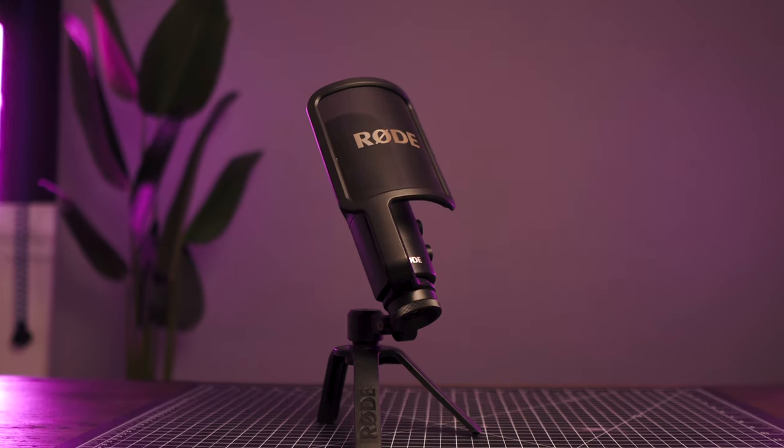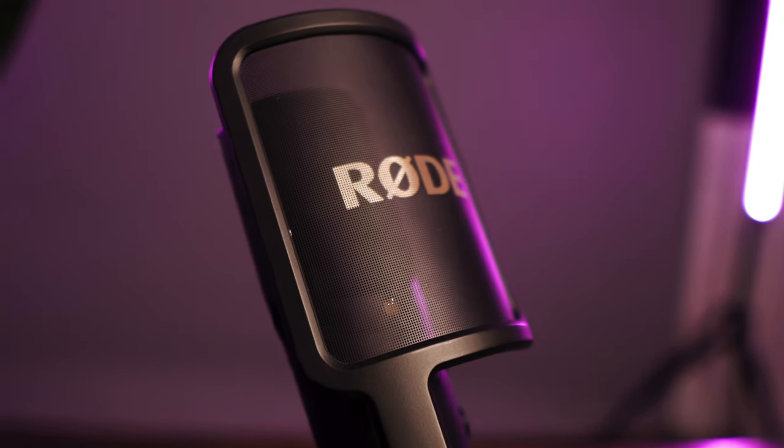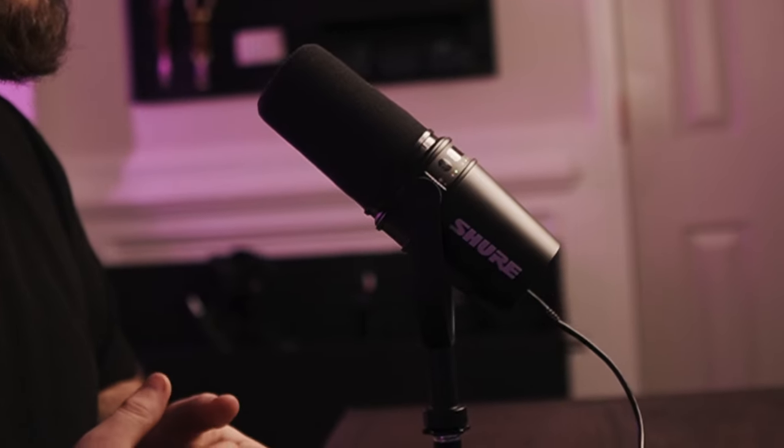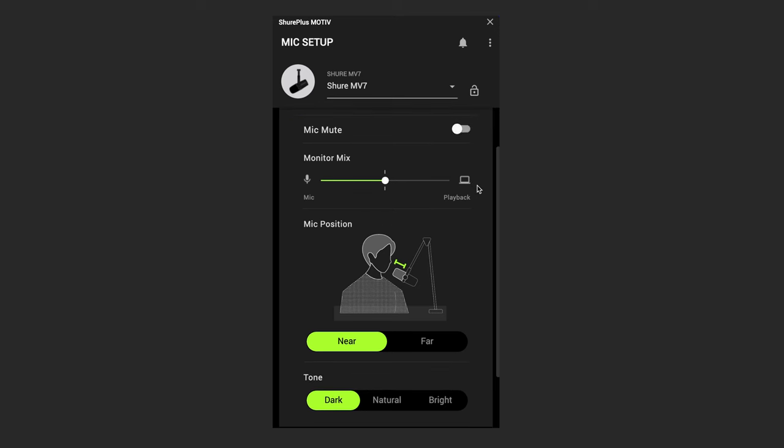This is amazing because you no longer need multiple microphones for multiple jobs. Prior to the MV7, I was using the Rode NT-USB, which has been a great mic for years, especially where I could tweak the sound in post. However, now that I've started live streaming more often where I can't tweak in post, the Rode has just been a little bit too trebly and thin for my liking.